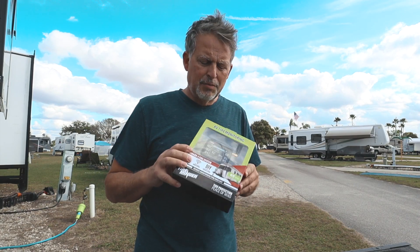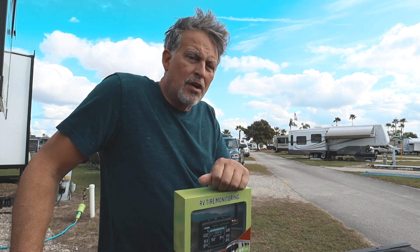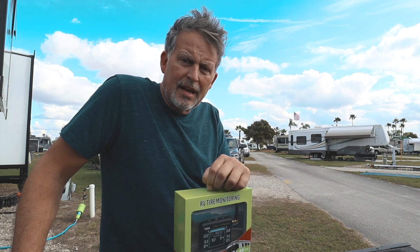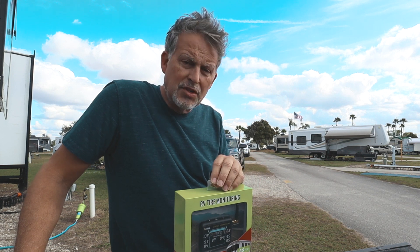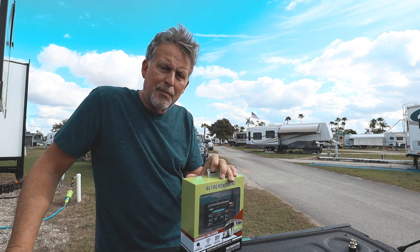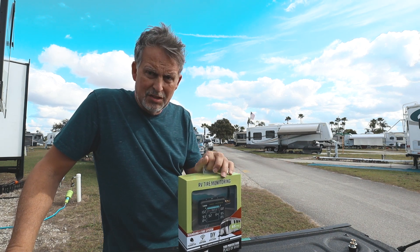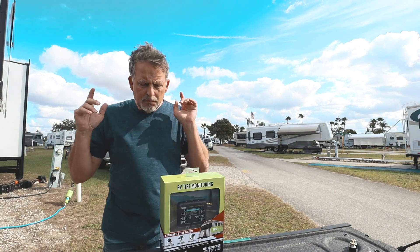TireMinder is probably one of the main TPMS systems in the marketplace because of reliability. When we first started I used a competitor, and after setting my dad up with this system I kept saying I've got to change over. They reached out and said to do an installation video. A lot of my experience came from my father using a TPMS and seeing the differences between the two.